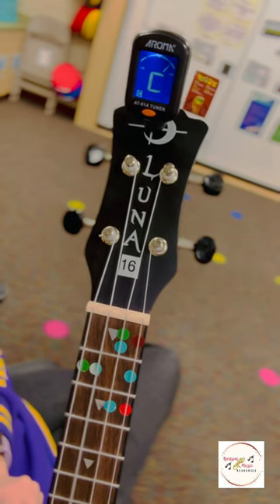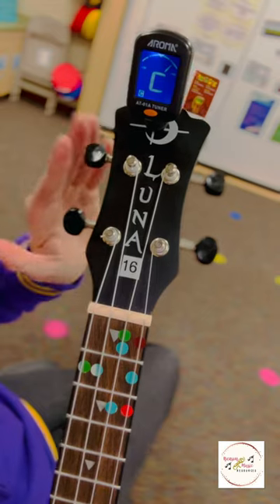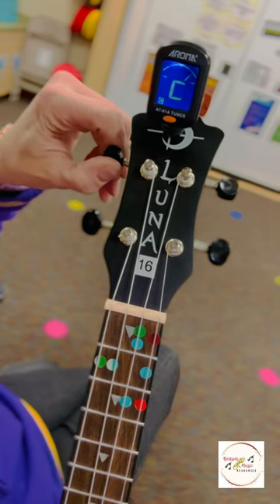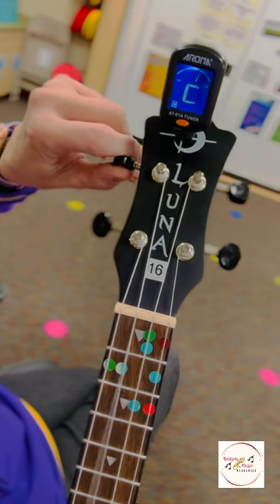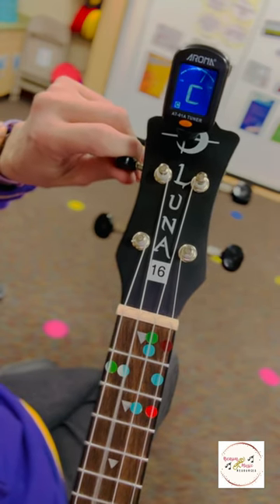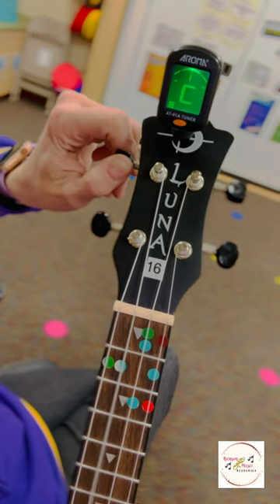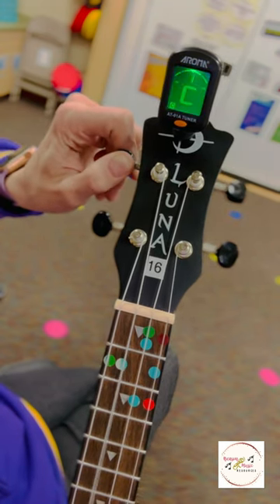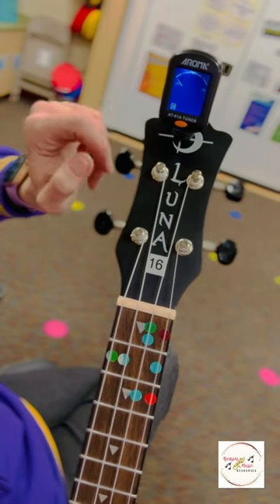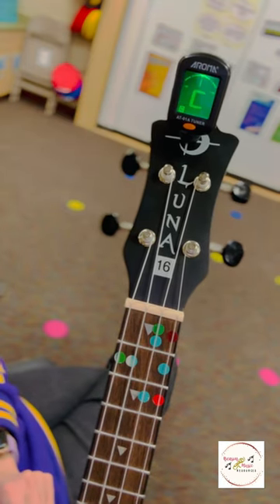Now you can see that my C is moving to the right. That means that string is too tight or sharp. So on this side of my instrument, I need to turn this peg down or toward me a little bit until I get into the center of that triangle and it lights up green. I'm doing short, small turns while continuously plucking the string so that I don't go too far. I did end up going a little too far, so I had to turn it back toward tightening just a little bit, but now it is green and it's in the center — we are good to go.